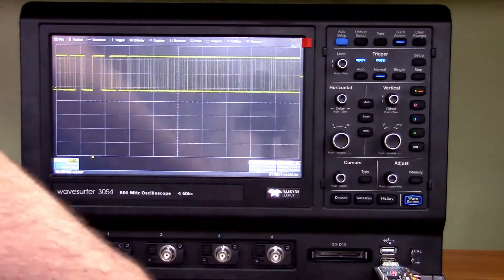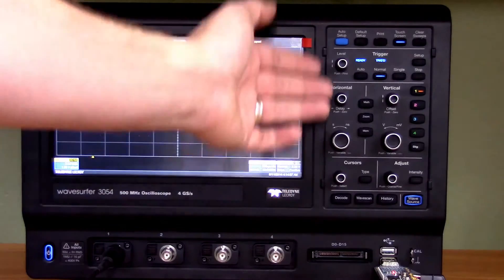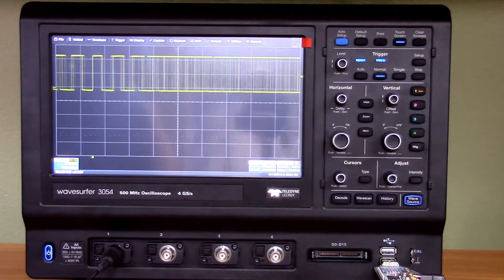You have quick access buttons for certain functions like your trigger setup, trigger mode, and really important stuff that you want to have handy with a one-click option. But again, you can access everything over the touchscreen.